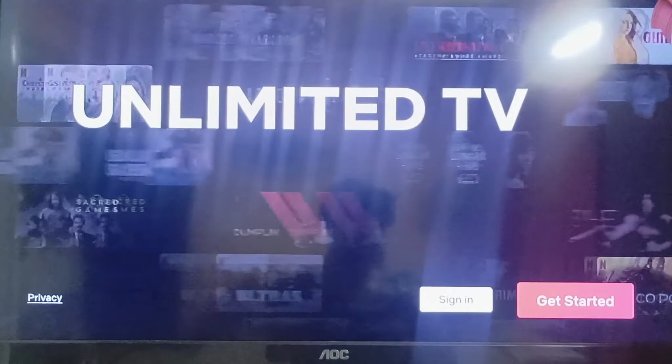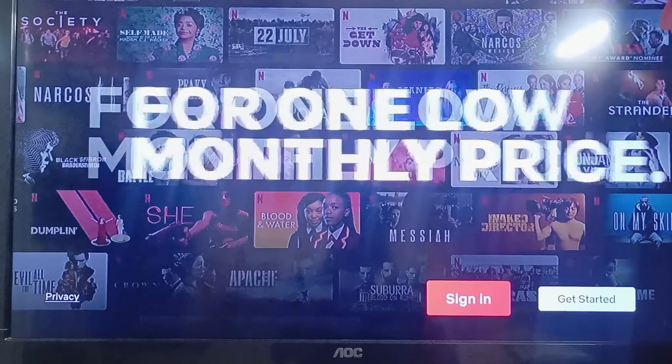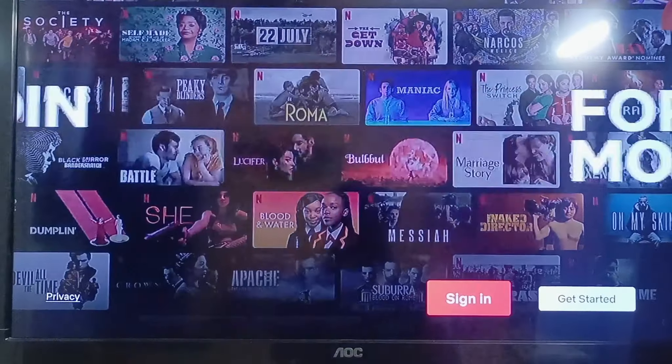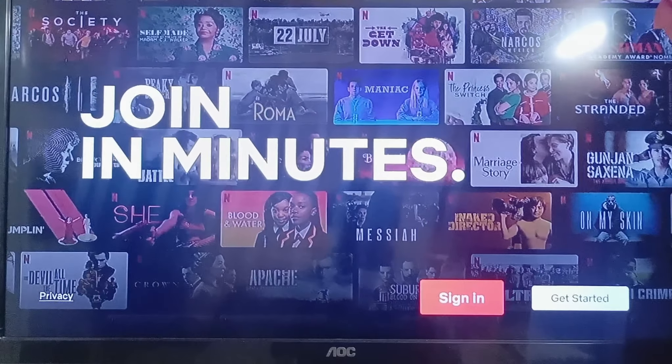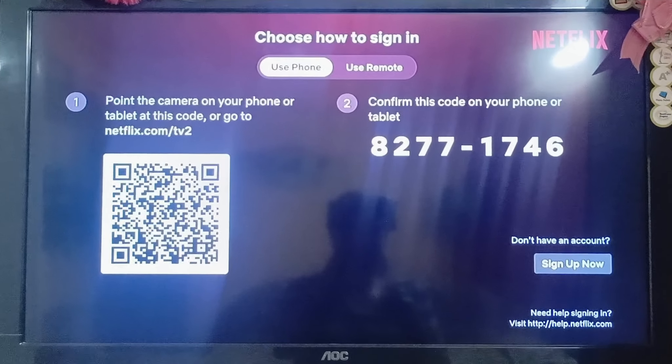I'm going to click on 'Sign In' because I want to log in with a QR code, since I've already bought a plan on my smartphone. Just simply click on 'Sign In' and once you do, you will be able to see the QR code right here, along with a code you can enter on your phone or tablet to sign into Netflix on your smart TV.